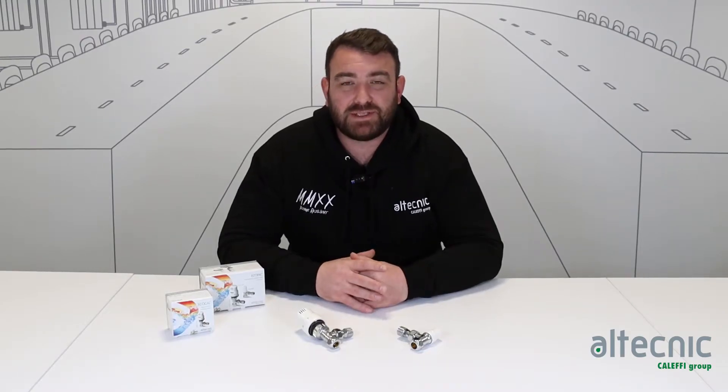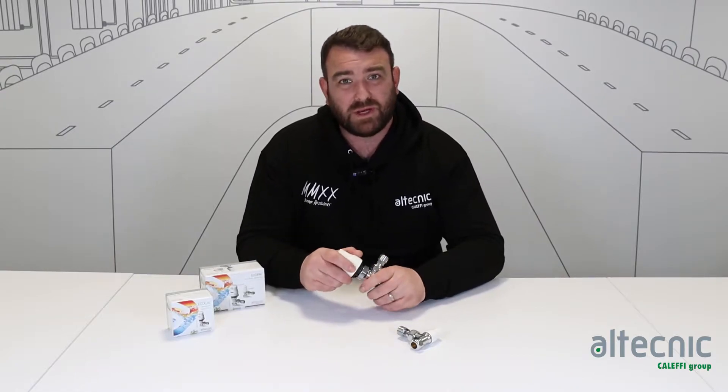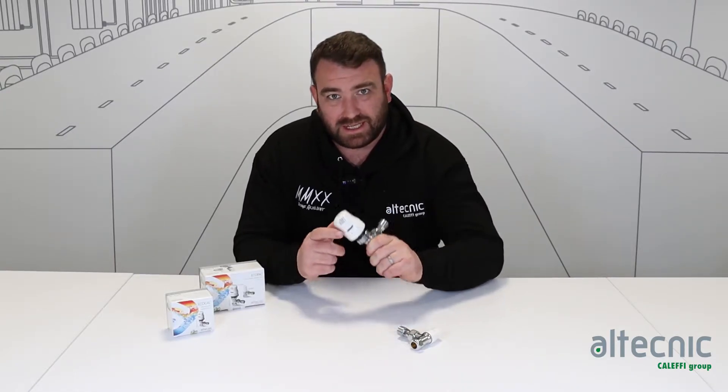Hi everybody, my name is Ed Morris and I'm technical manager for Old Technic. I just want to do a short quick fire video today where we're going to talk about our EcoCal thermostatic radiator valve.